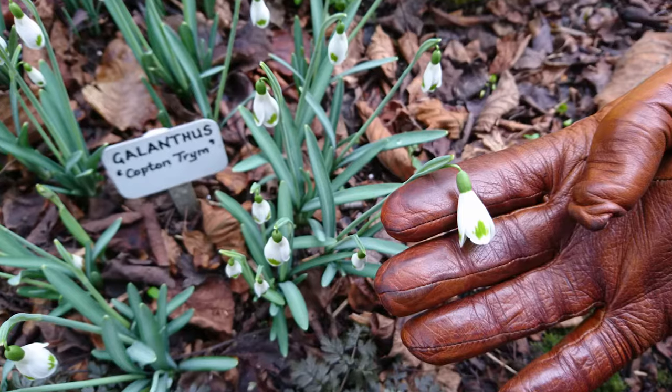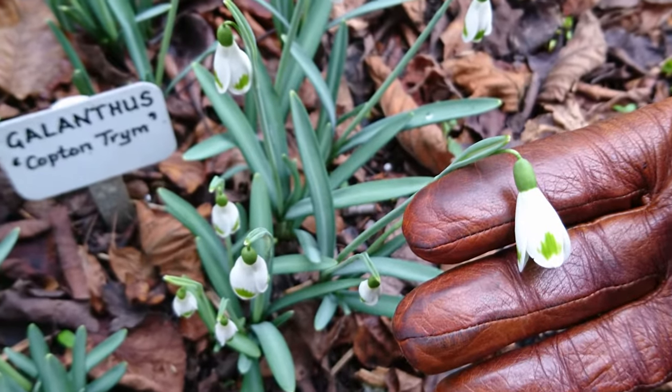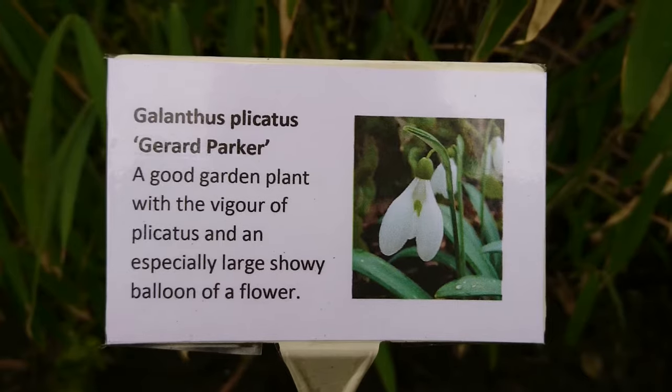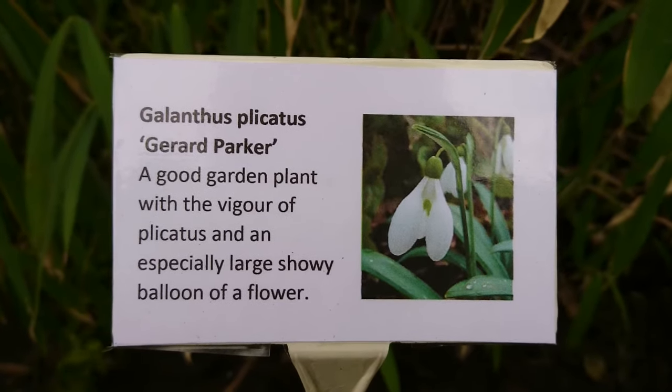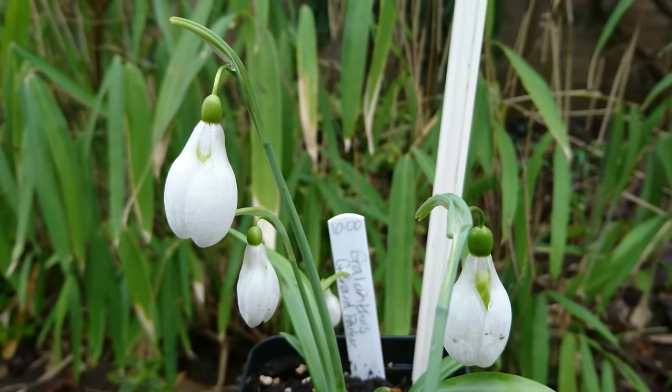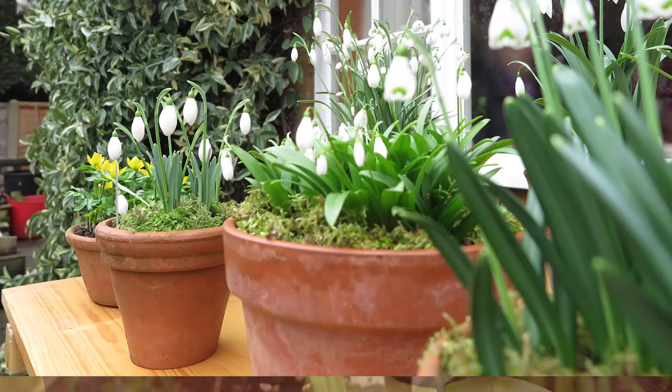There are thousands of different types of snowdrops and you can get obsessed by the delightful differences between a slim flower and a plump globe, or by the different markings on the petals. Just check a bit about them when you're buying — if you want a snowdrop that spreads easily, some cultivars spread better than others.